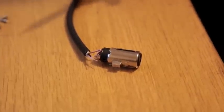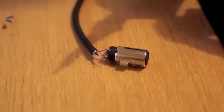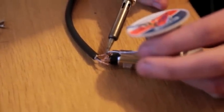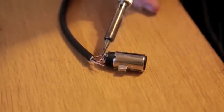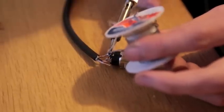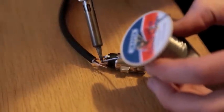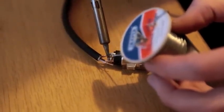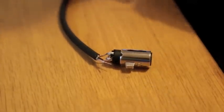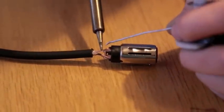We start off with the shield, the outside wire. We're going to fold it in half and bridge it across the outside shield and the number one terminal pin, then solder it in. Now we have the number two and three pins paired up with their respective wires, so we can solder these as well.